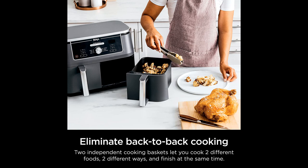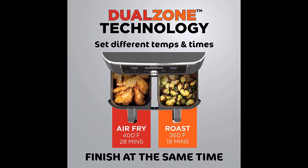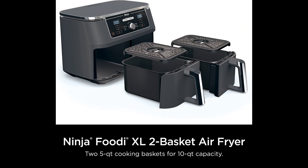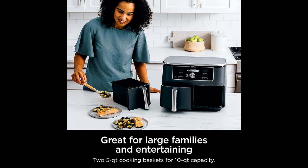The vented tray holds up well during turning over and the machine is a great size for most kitchens. However, the dimensions of the baskets are narrower and deeper than expected, which limits the cooking capacity. While it may not be suitable for larger families, it is perfect for smaller households, and accessories like collapsible silicone pans and stack-up baskets can make it more practical.